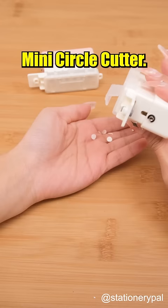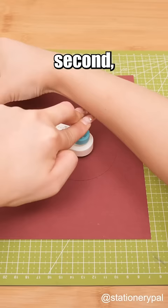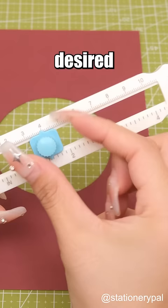Mini circle cutter. How to quickly cut out perfect circles? You definitely can't miss this. In a mere second, you can craft circles of your desired size. Its compact design makes it easy to carry.